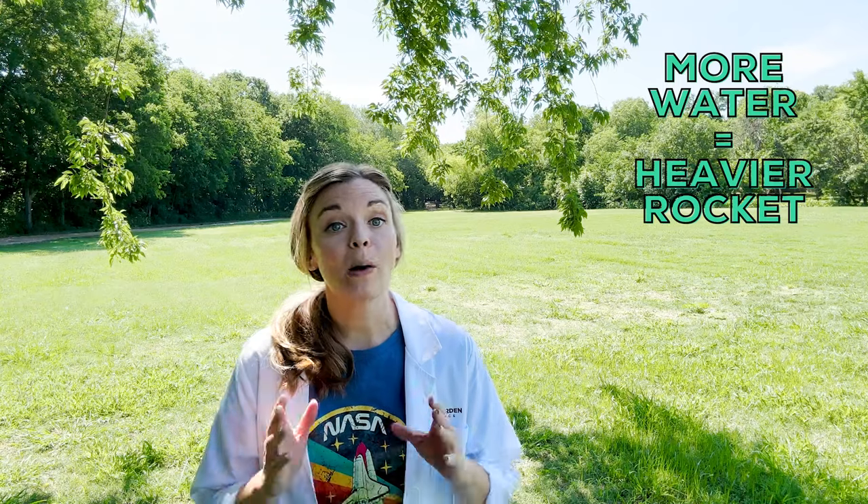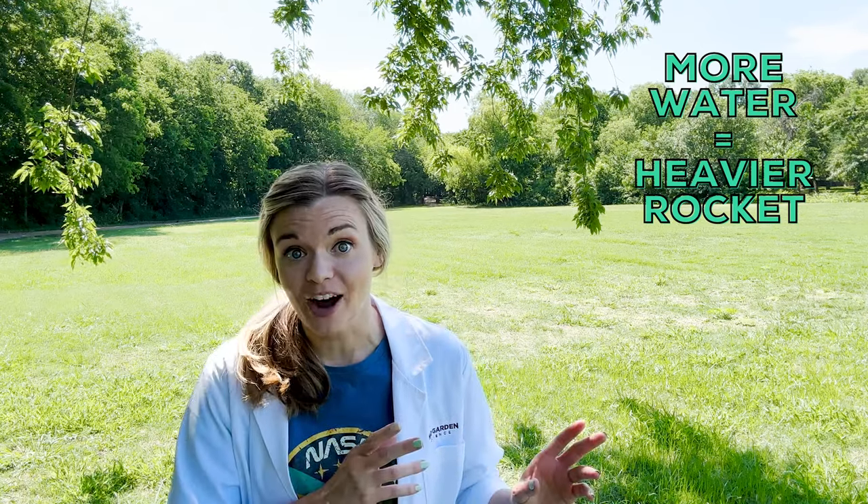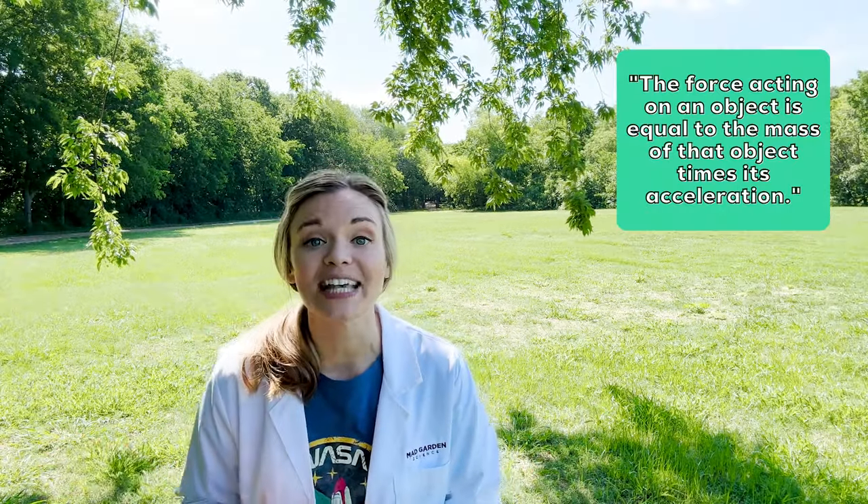However, there's a tipping point. While more water is shooting out of the bottle, it is accelerating a now heavier rocket. From Newton's second law, we know that you need more force to accelerate a heavier object. So there's an ideal, medium amount of water to create lots of thrust without adding too much weight. Give this activity a try — your results will vary based on your design and the mass of the rocket you use.